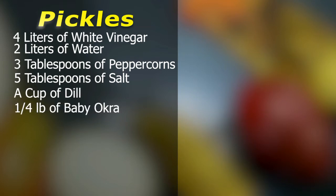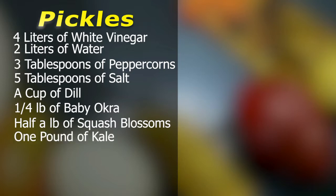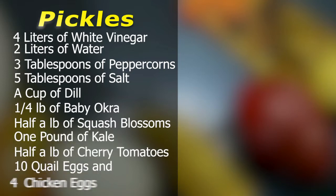In this case we're using baby okra, squash blossoms, kale, tomatoes, quail eggs, and chicken eggs.